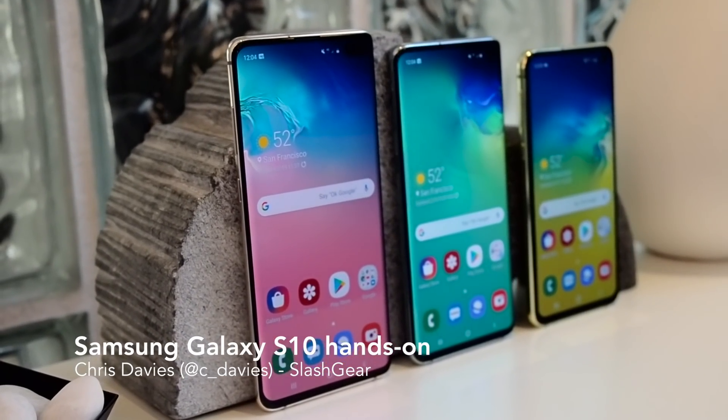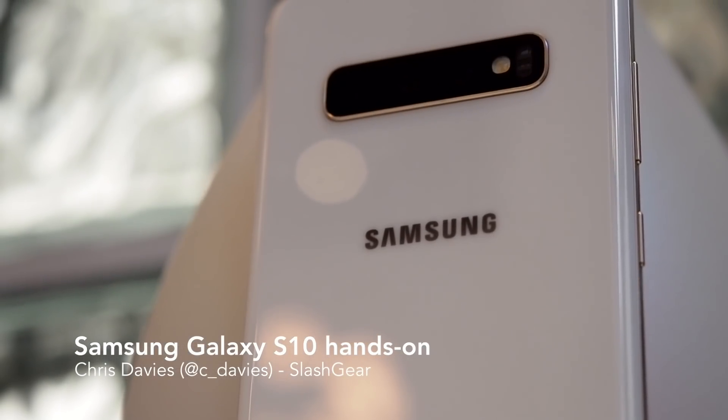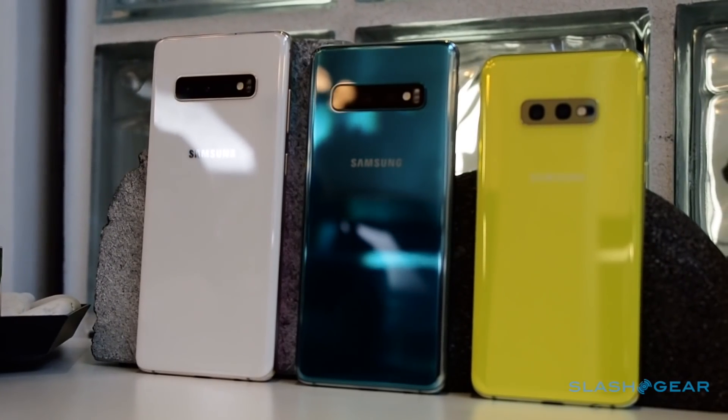The Samsung Galaxy S10 is here, and it could well be the Android phone to beat in 2019. Coming ten years after the original Samsung Galaxy S, the phone maker's focus is simple – the best display, cutting edge performance, and a killer camera.